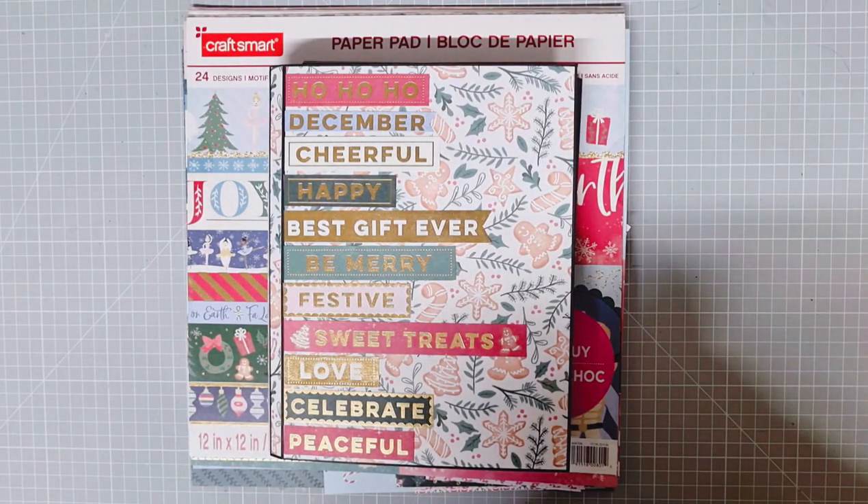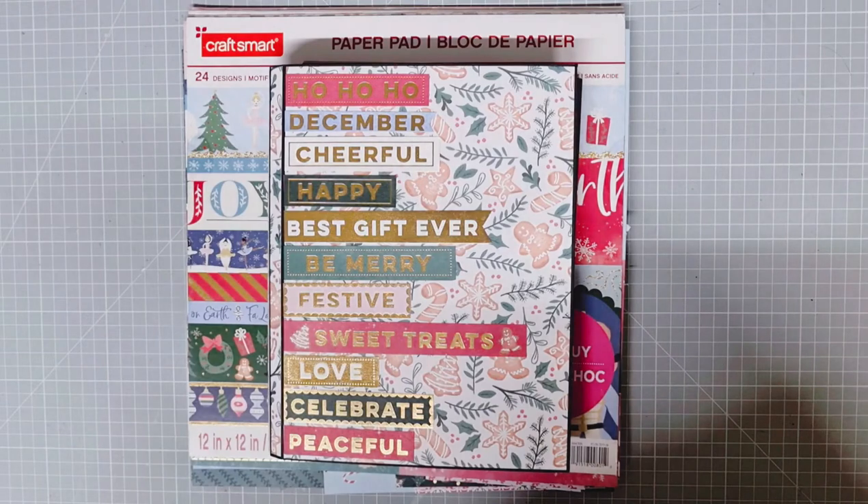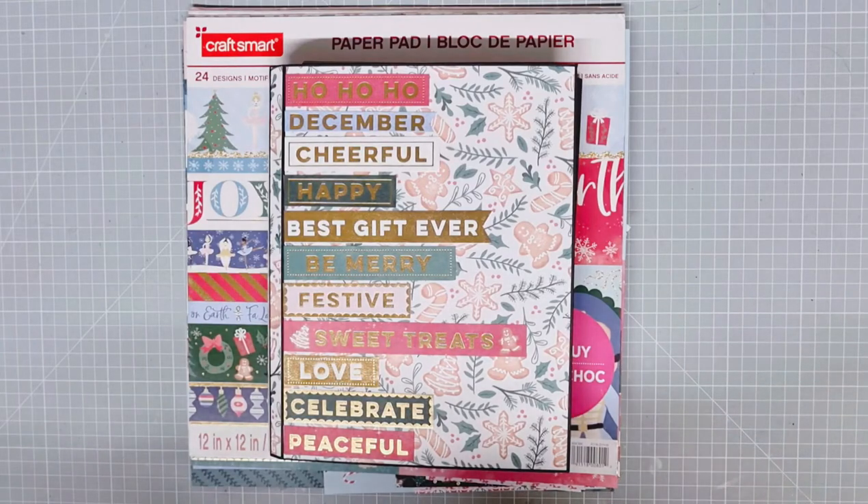It's seven and a half by ten inches, and it is designed as a Christmas recipe book. When we have a look inside, you'll see that there are loads of spaces for recipes.